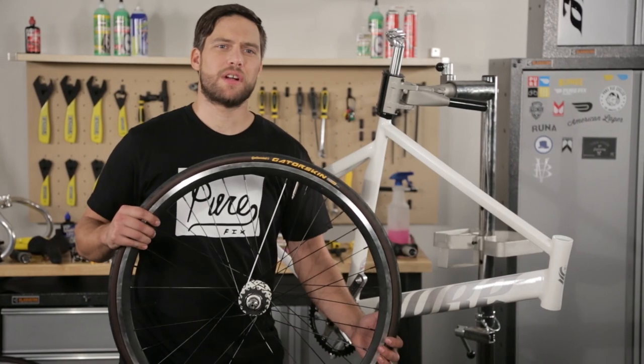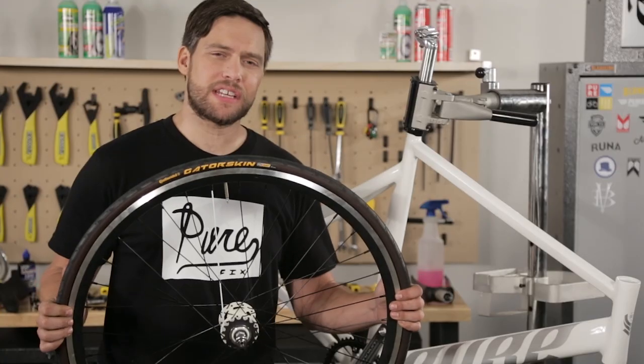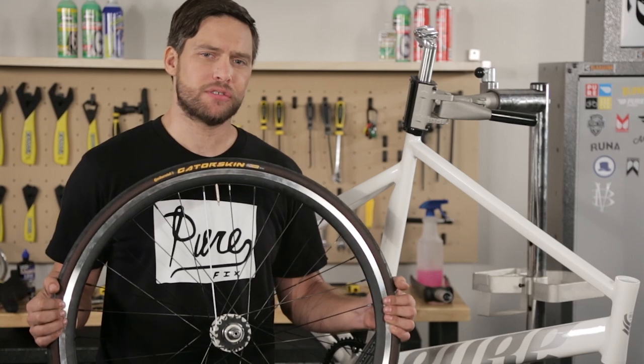Let's throw some wheels on this ride. I'm going to use our 30mm wheel set with sealed bearings and machined sidewalls for braking surface. I also put a new set of GatorSkin tires on here — these are a great tire for all-around city riding and have great puncture resistance.